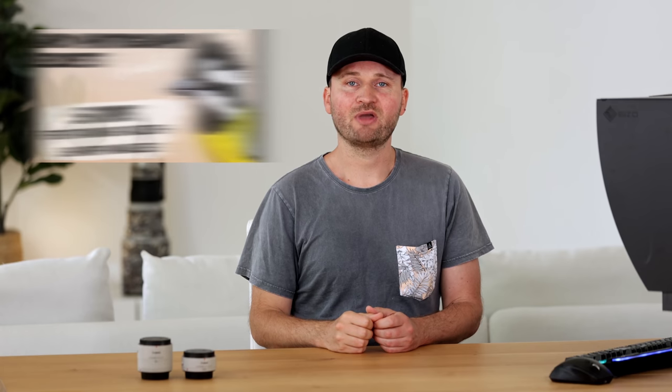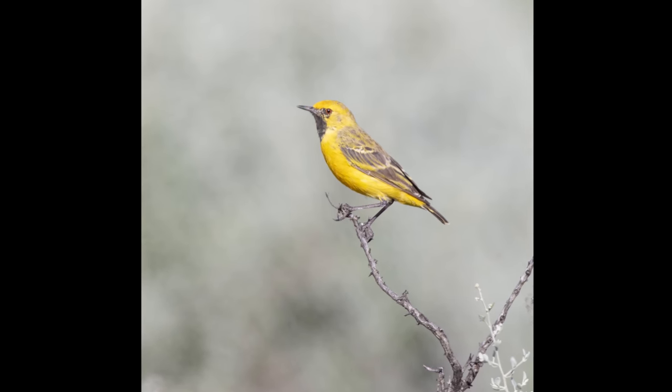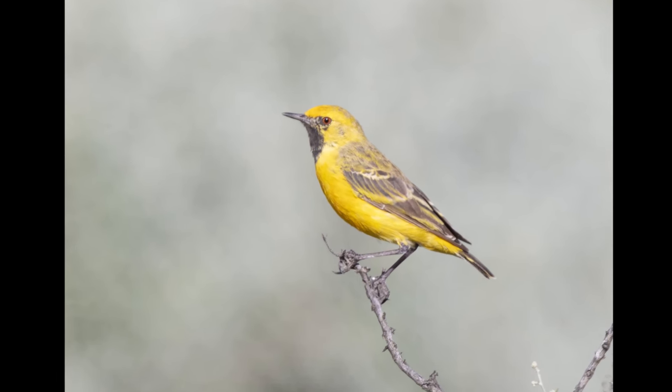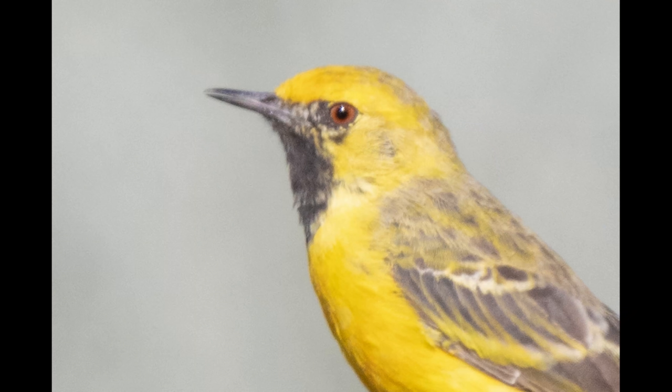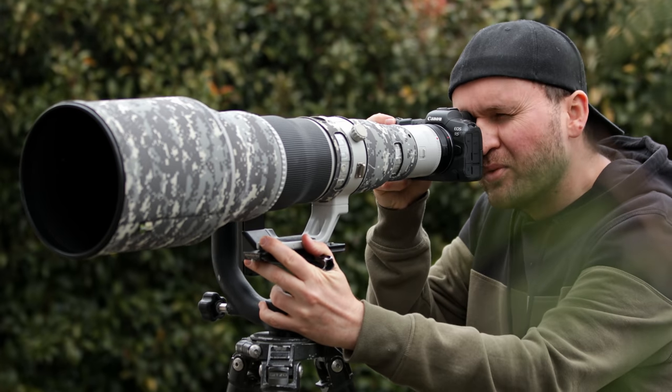This brings me to another point I covered in my video on five tips for razor-sharp images: heat haze. Heat haze becomes very apparent when using extenders for birds that are a large distance away. A bit later in the morning, the air between you and the bird isn't crisp and clear — you get heat waves coming up that severely affect image quality and just won't allow you to take great images. Keep that in mind.